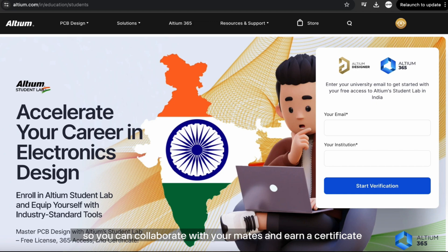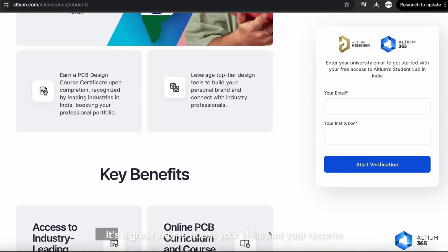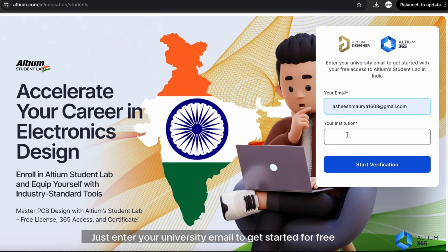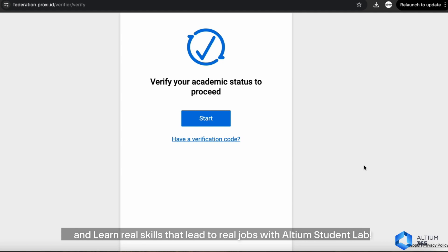You can collaborate with your peers and earn a certificate recognized by top industries in India. It's a great way to boost your skills and your resume — just enter your university email to get started for free and learn real skills that lead to real jobs with Altium Student Lab.